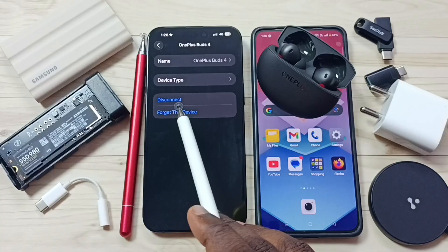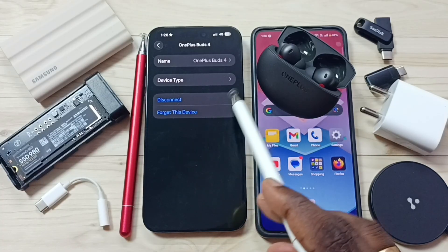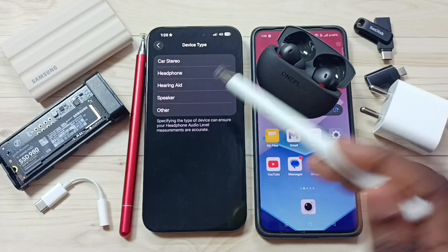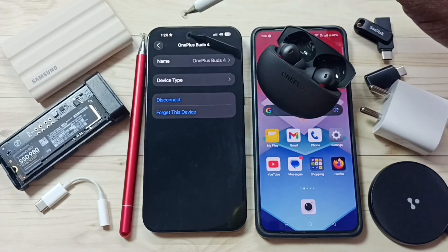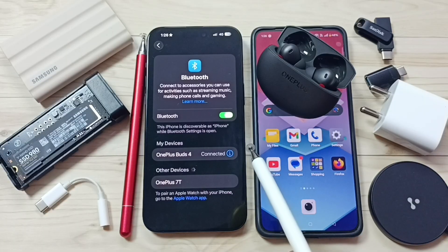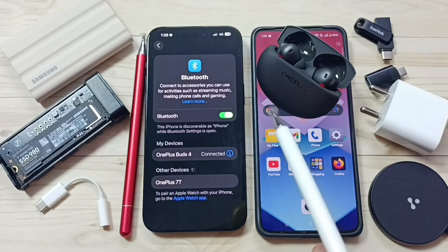From here we can disconnect or forget this device. We can also change the device type here. This is how we can pair OnePlus Buds 4 with iPhone — please try this.